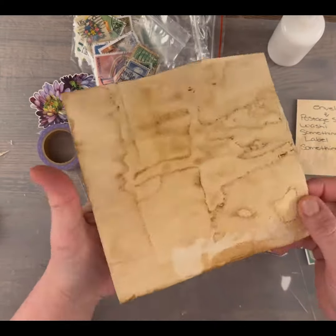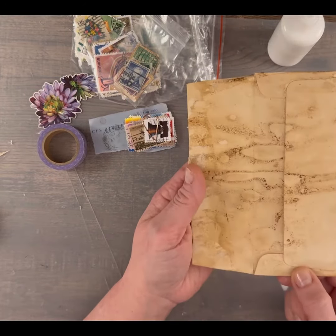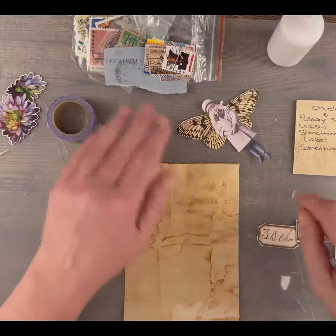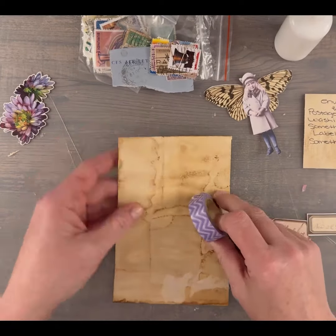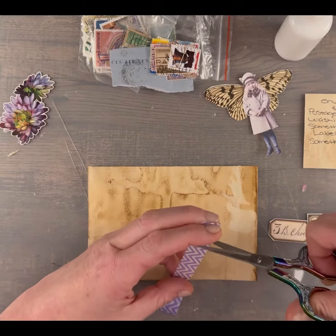So here I have my prompts listed for me to look at, and I have a tea-stained envelope. I decided that I'm going to leave it vertical so I can use it as a flip in a journal page.